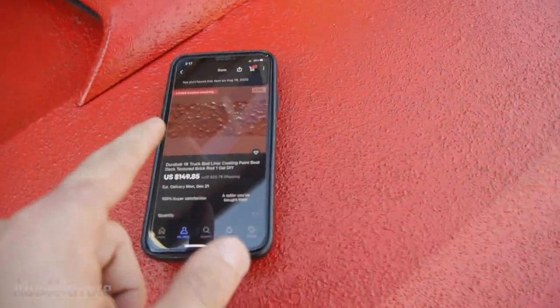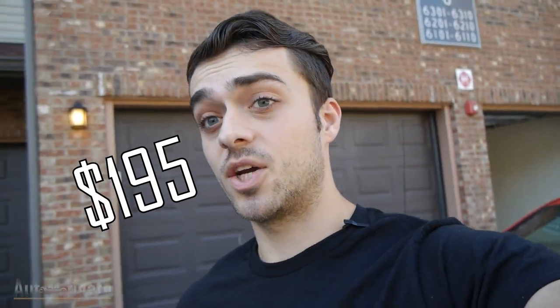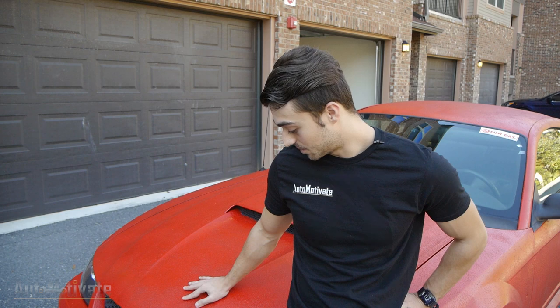$150 for the Durabak plus $25 shipping, then the paintbrush roller and holder which came together for about $15, and a small paintbrush for about $5. About $195 to do this paint job, which is not terribly expensive as far as paint jobs go. If you're doing it at home go ahead, but just know that if you have to repaint the car in the future this is going to be very hard to remove. So this is most likely going to be the final paint job on your car unless you're willing to repaint it over and over with the same paint.